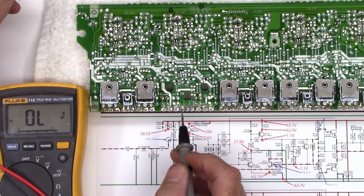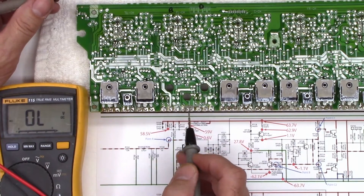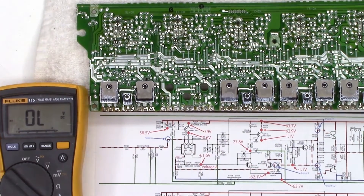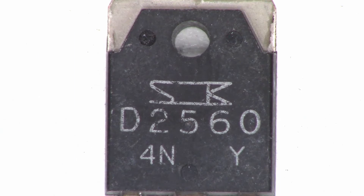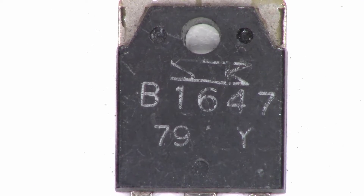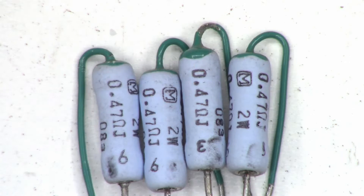So it looks like at this point we just need a couple of output transistors, and I'll probably go ahead and replace that bias current tracking transistor at the same time. So I have a C3964, a D2560, a B1647, a couple of 22 ohm flame-proof resistors, and four 0.47 ohm 2-watt emitter resistors.